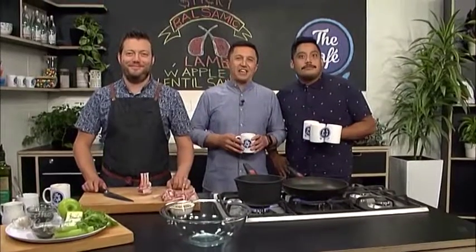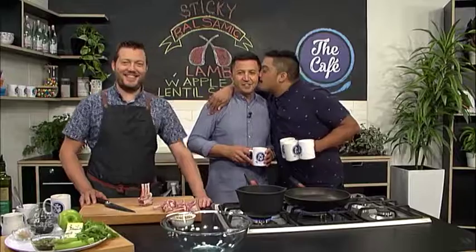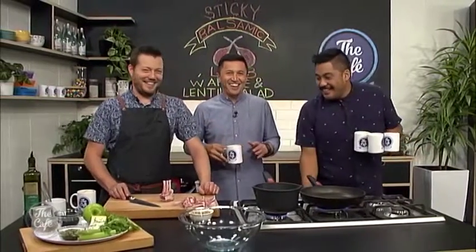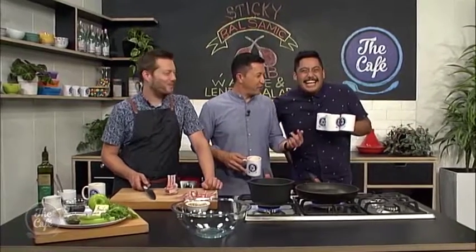We are in the cafe kitchen and joining us is David Koryos. How are you, mate? I'm good. Oh, that's lovely, look at that. I'm excited to cook with you guys. I'm a little flustered now. Okay, why are you hanging on to three coffee cups?